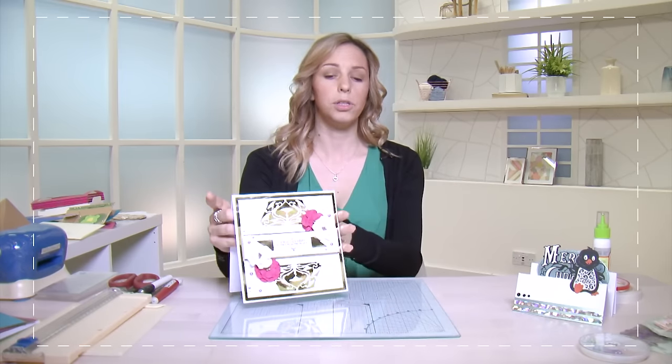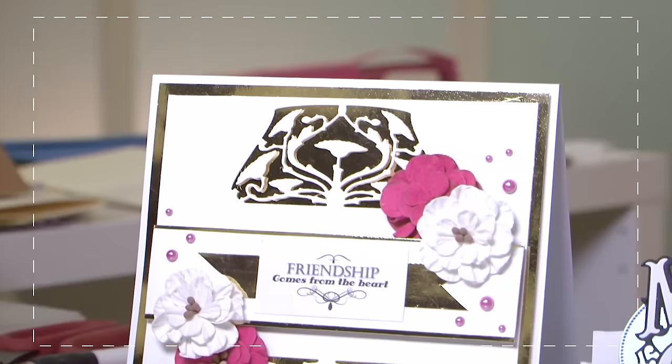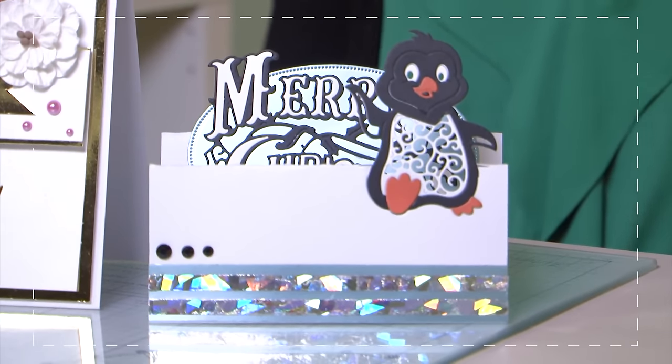Now you can make so many different types of cards. These are a couple that I do. I love card making because it's relaxing, it's enjoyable, and the supplies are easily to hand. You can buy them online, you can go to shops, there's classes widely available. It's a fantastic hobby to get started on.